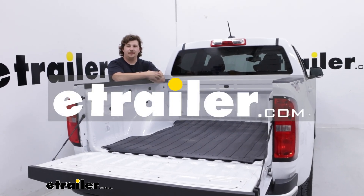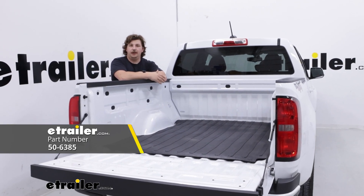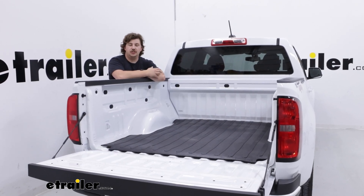Hi everyone, Aiden here with E-Trailer. Today we're going to be taking a look at the Westin Custom Fit truck bed mat and we're going to see how it fits in the back of our 2022 Chevrolet Colorado.